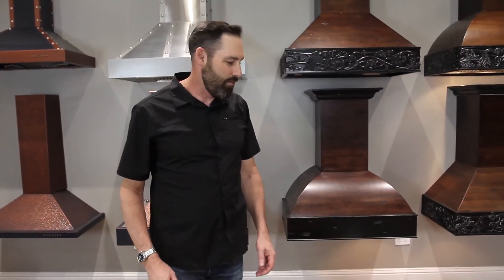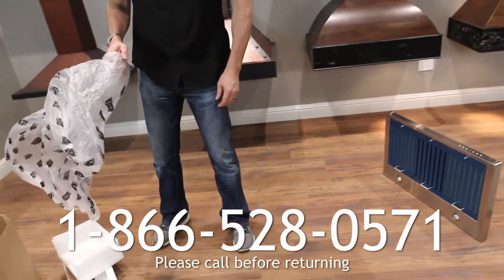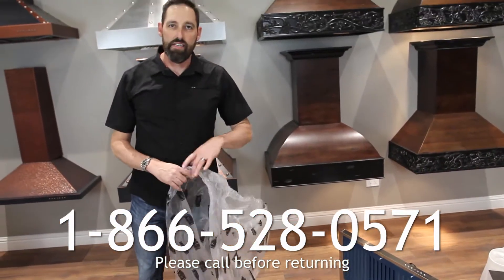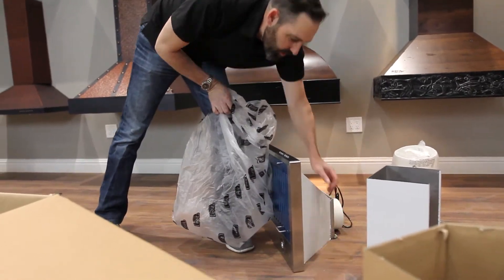Hi, I'm Mike with Z-Line Kitchen and Bath and I'm going to show you how to repackage your hood and return it to us. First thing we're going to want to do is put the hood back into the Z-Line bag that it came with. Make sure that your hood is sitting with its back against the floor.